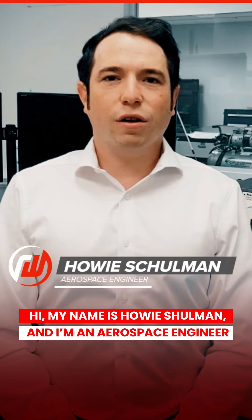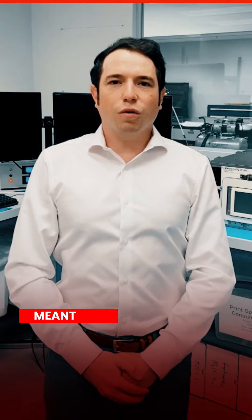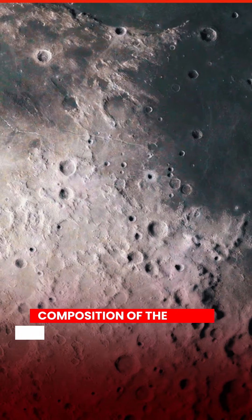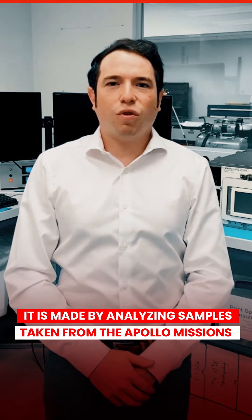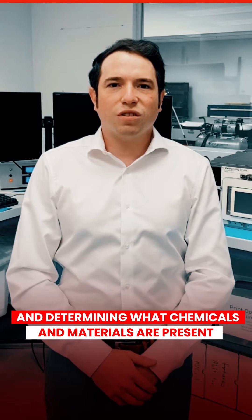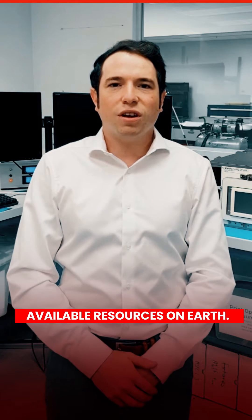Hi, my name is Howie Shulman and I'm an aerospace engineer here at Red Wire Space. Lunar regolith simulant is a specially developed material meant to mimic the physical properties and chemical composition of the actual lunar soil present on the moon. It is made by analyzing samples taken from the Apollo missions and determining what chemicals and materials are present in the soil and then reproducing a similar powder using available resources here on earth.